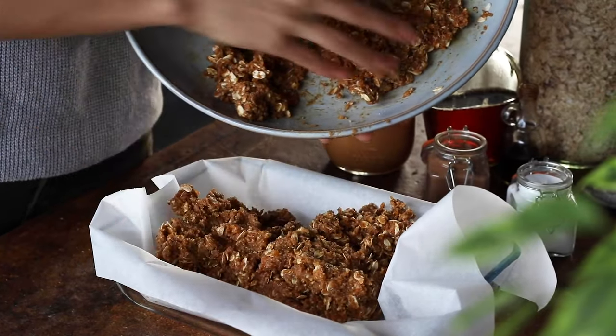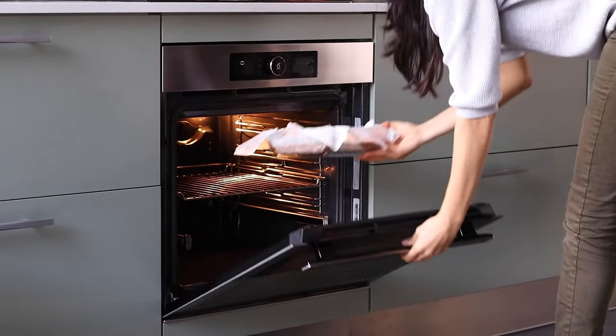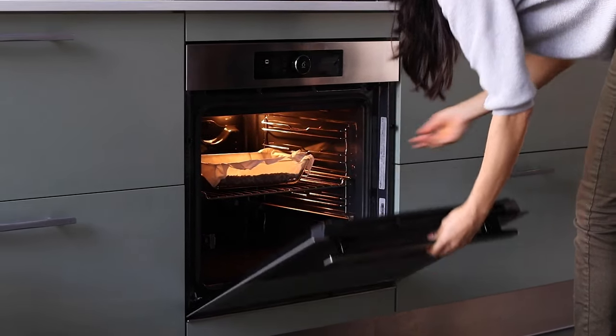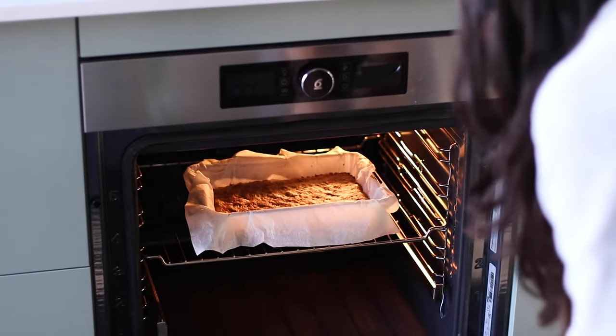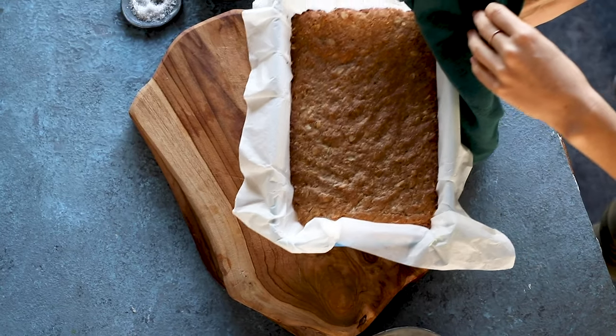Then we're going to transfer this mixture to a parchment-lined baking dish and press it down firmly with our hands. Then we'll bake it in the oven at 350°F or 180°C for about 25 to 30 minutes, or until the top is lightly golden. Then we're going to let it cool completely before we remove it from the dish.